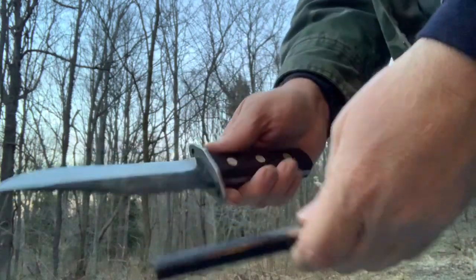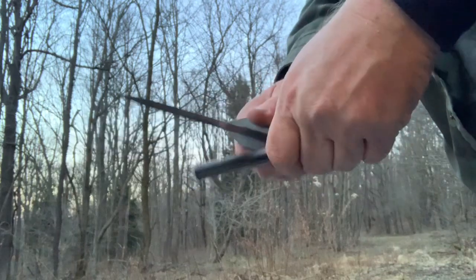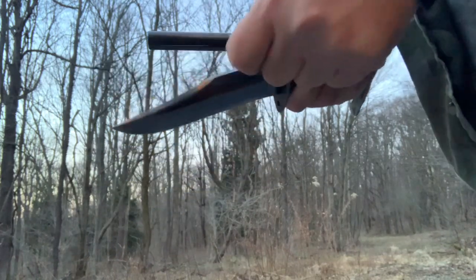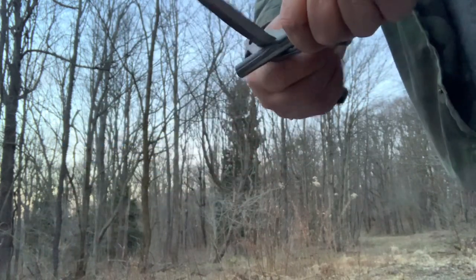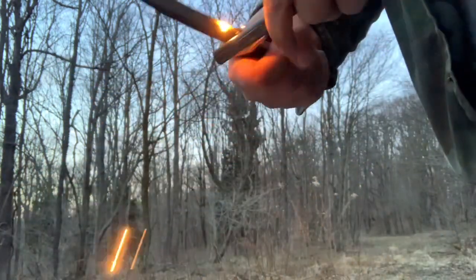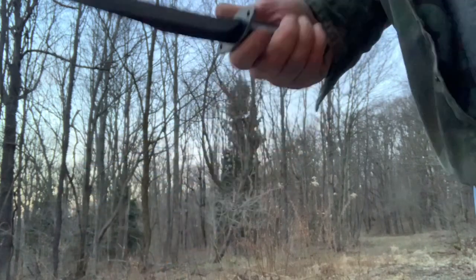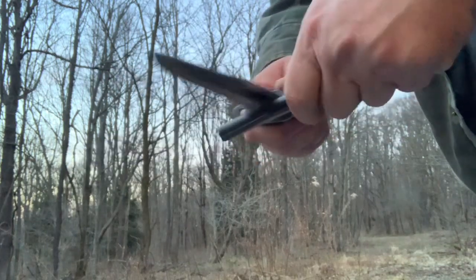Let's see if this will throw a spark from a fire steel with the spine here. Not so much — it does need to be sharpened a little bit. I wonder if this finger choil area will — yeah. I don't want to mess the blade up though. I'm trying to use this flattened little choil area, but it definitely needs taking a grinder and sharpening that spine.